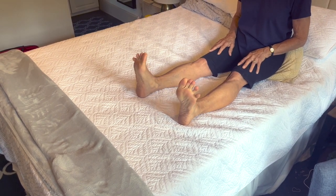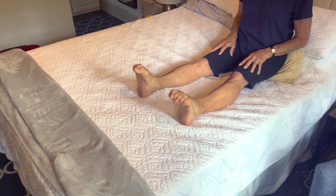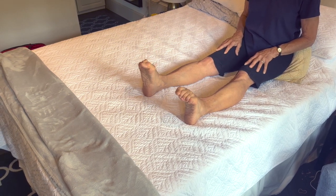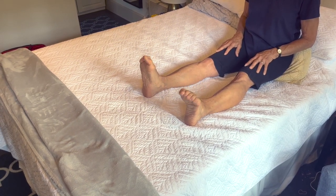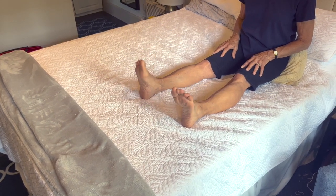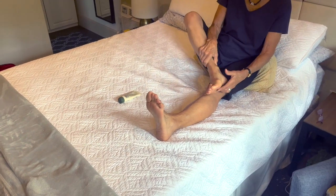Don't forget your toes, of course. When you open the spacing between your toes, sometimes they open up quite a lot, sometimes not so much. Squeezing just brings more circulation into the toes, the feet, and the ankles.